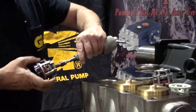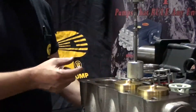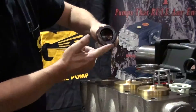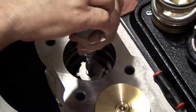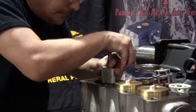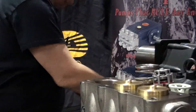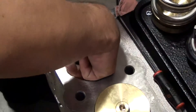Thread the inlet valve to the slide hammer with a 10 mm adapter. Apply packing lubricant to the outer surface of the valve seat — this will help the valve seat slide more easily into the backup and o-rings. Seat the inlet valve into the manifold and remove the slide hammer. Install the plastic spacer, making sure it is fully seated.